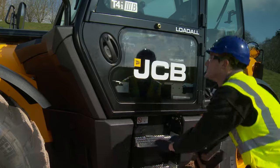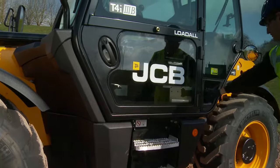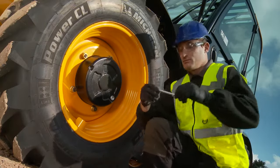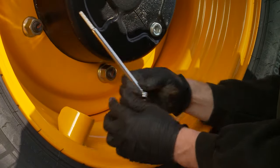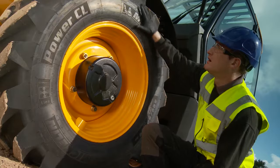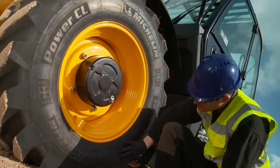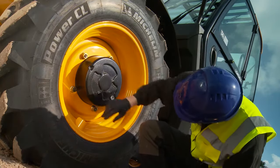Starting from the cab, ensure the doors, steps and cab glass are not damaged and that the fuel cap is securely fitted. Check all four tyres for the correct tyre pressure using the supplied tyre pressure gauge. Correct tyre pressures can be found on the in-cab charts. Look for any signs of damage to the side walls such as distortion, check security of the wheel nuts, and look for cuts or embedded objects in the tread.